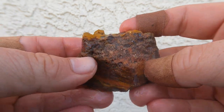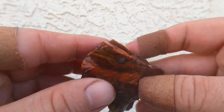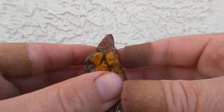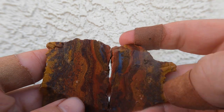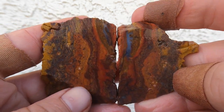And last but not least, a piece of jasper, it looks like, I had sitting around. I'm not sure where this one came from. Oh! There's a little bit of agate right there. That is a nice piece of jasper.